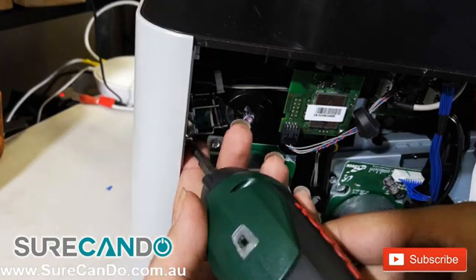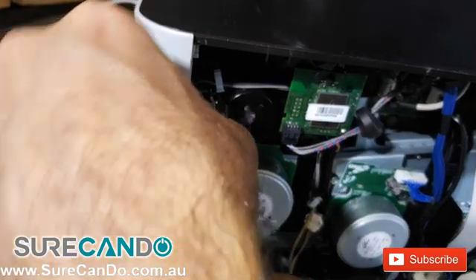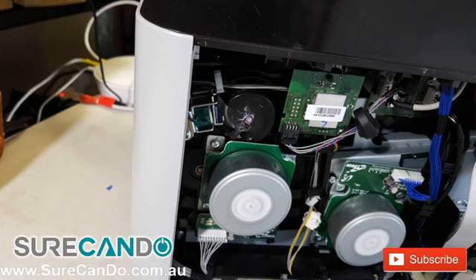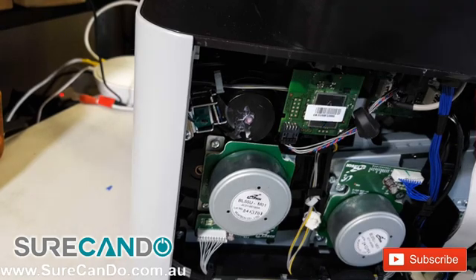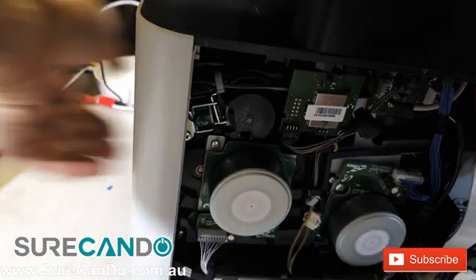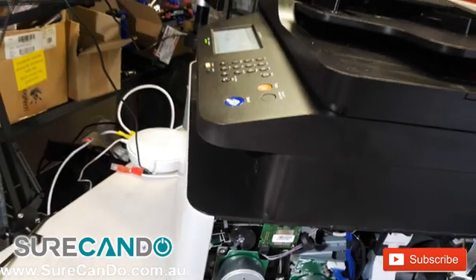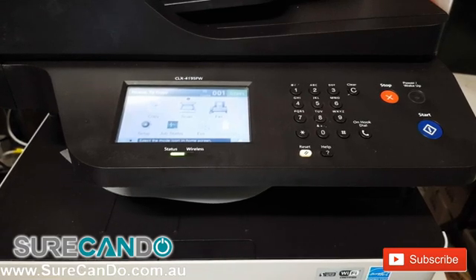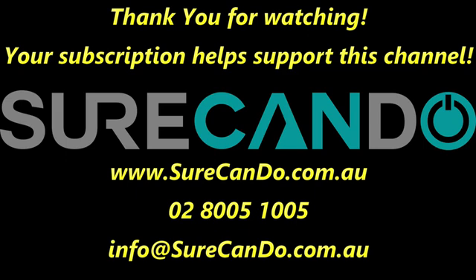Insert the screw back. Now let's watch it in action and see how it goes, and do a test print. As you can see, no more error message. Here is an engine test print. Thank you.